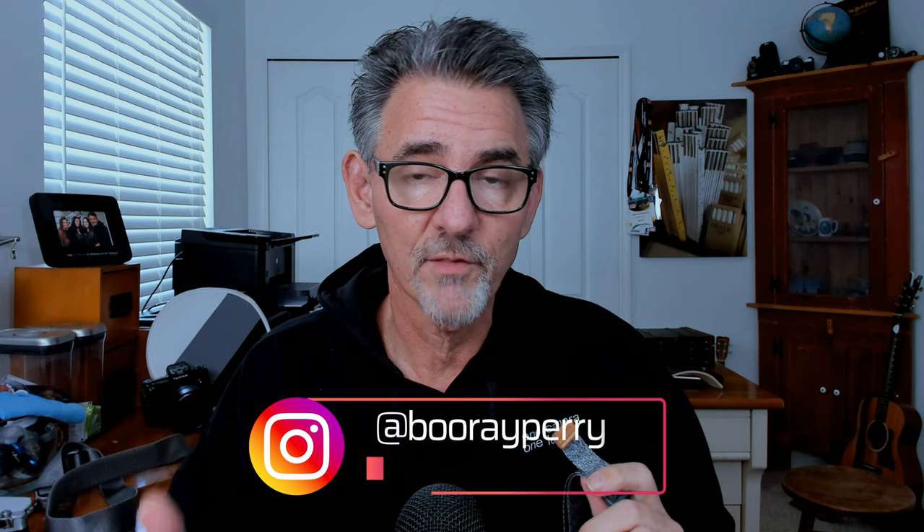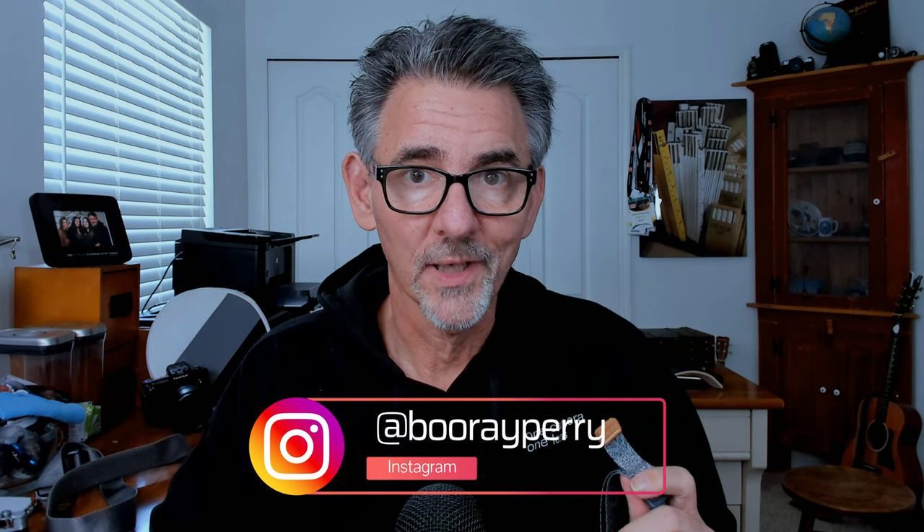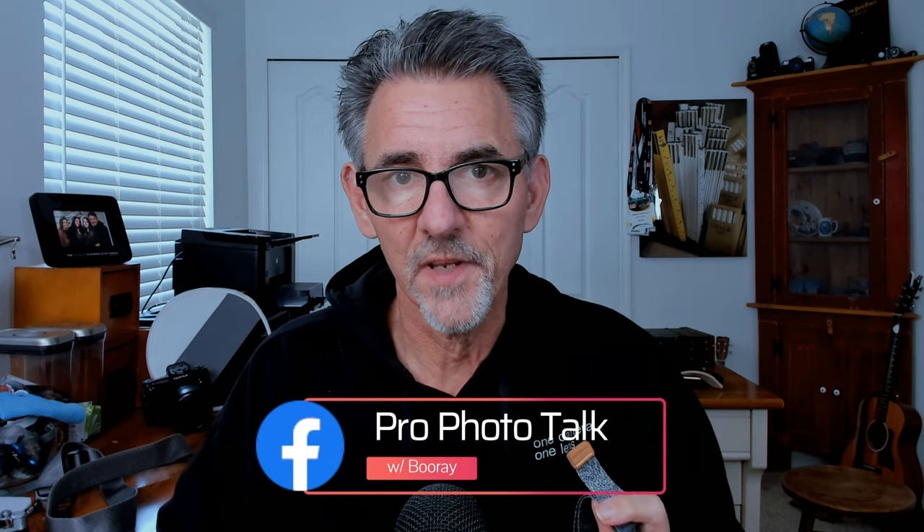Before we go any further, don't forget to follow me on Instagram at Burei Perry — I've got a funny Instagram feed you'll enjoy. Also join my group on Facebook called Pro Photo Talk with Burei Perry. It's a nice community where you can ask questions and friendly people will help you out.